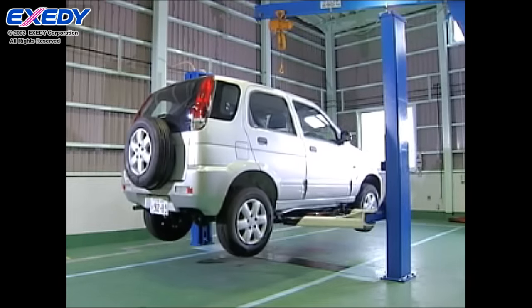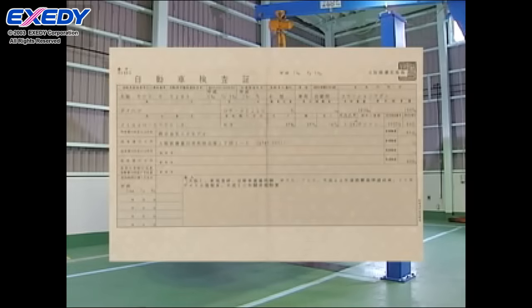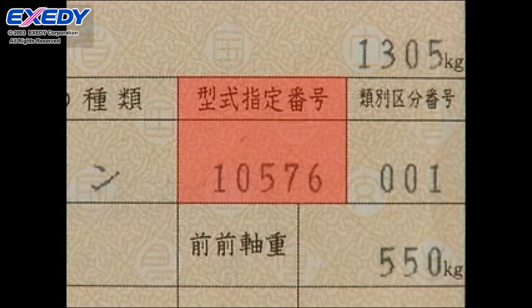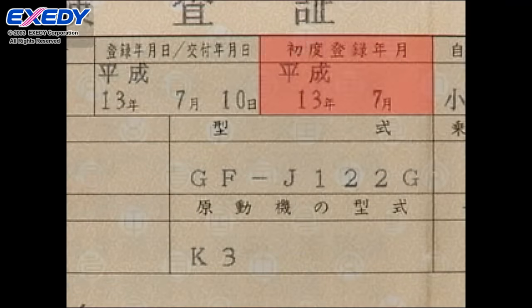When ordering a replacement clutch, it is necessary to check the vehicle's model, the year the vehicle was made, and the type of engine. This will ensure that you order the correct replacement clutch.